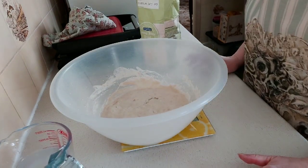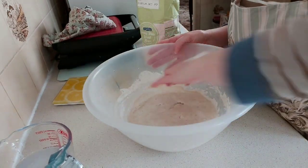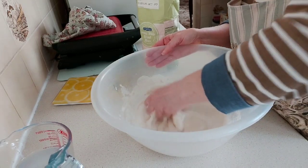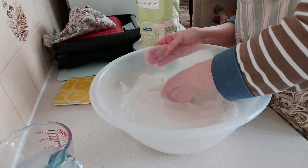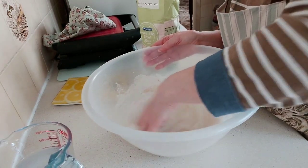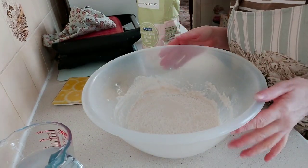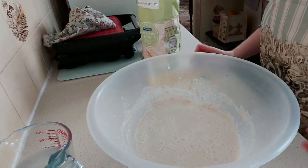Now this is the part I don't like — you have to mix this up with your hand. I don't know why I don't like it, but the person I got this from reckoned it was better, and touch wood it's been fine. Mix it all up — there will be little lumpy bits but that is absolutely fine. Look at all those bubbles in there — it is all down to the bubbles.